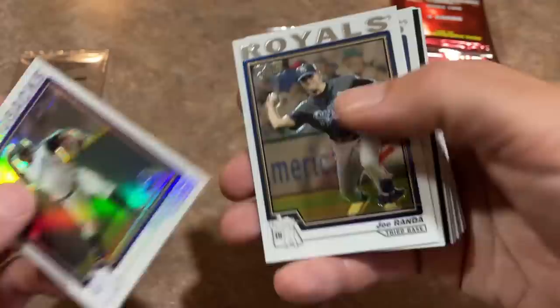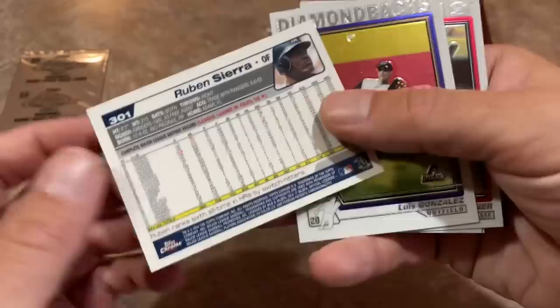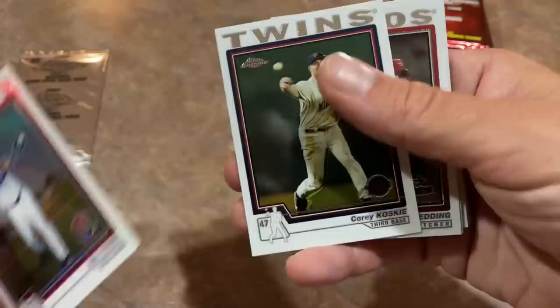Joe Randa. Todd Hundley had that one big 40 home run season. There's Ruben Sierra — his 1987 Topps was his rookie card. I don't know why I started thinking about that. I guess it's because right before this video I was opening a retro wax box, opening a lot of packs from the 80s — I'm still in 80s rookie card search mode. There's Eric Young, EY Refractor, Corey Koskie. Nothing too crazy yet.